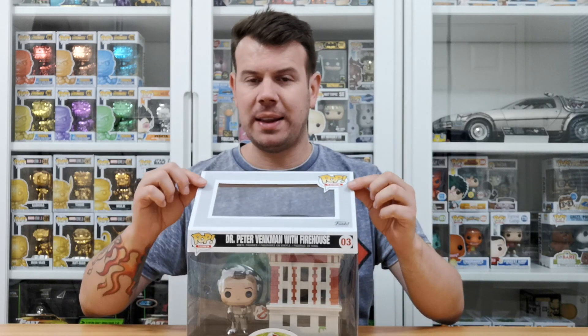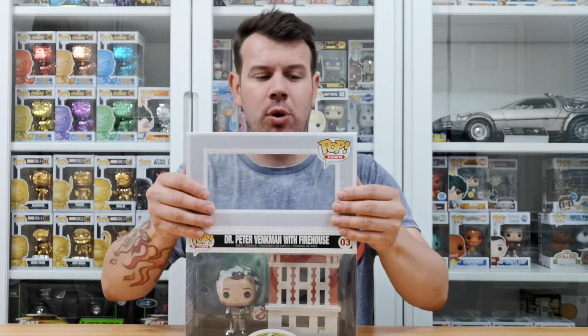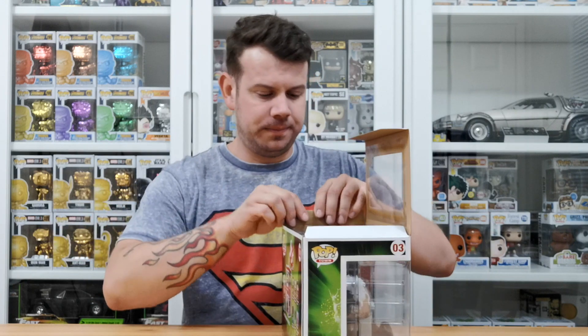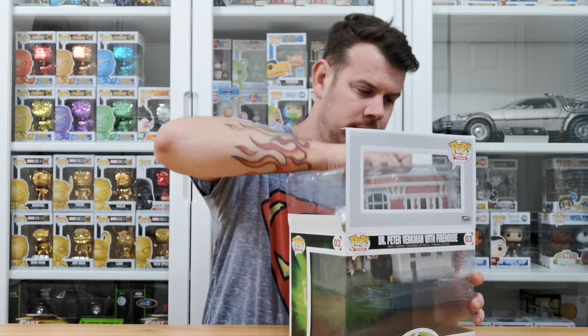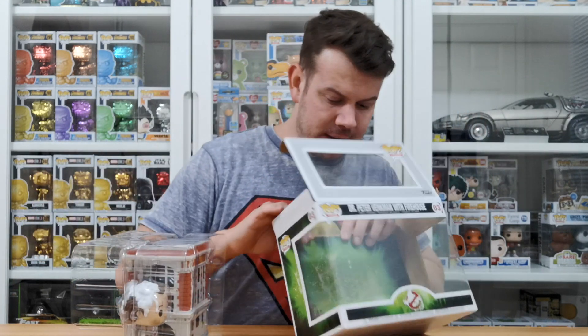I've told you this before but it's worth repeating: when you're lifting the box up, don't just push it like that because this bit will fold and you'll end up with a crease in the top of the box. When you push it back, make sure you're supporting the whole thing. Just do it enough so you can get it out — they're usually pretty easy because of the double packaging.